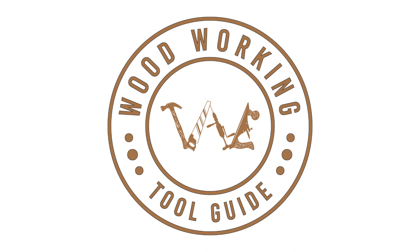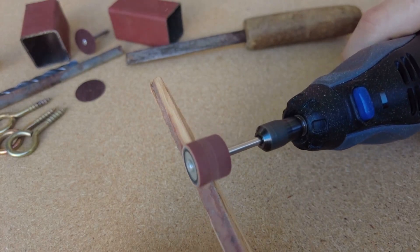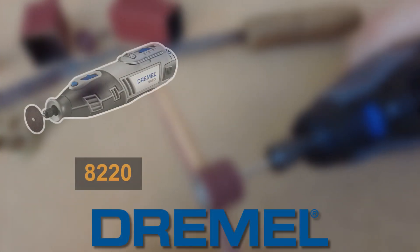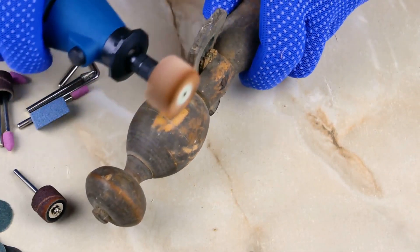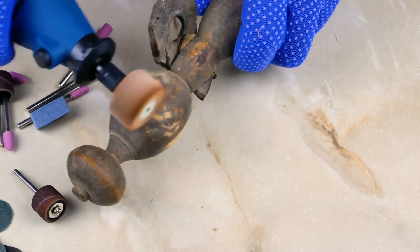Greetings and welcome back to the Woodworking Tool Guide channel. In today's video, we're diving into the world of rotary tools, focusing on two heavyweights from the renowned brand Dremel — the Dremel 8220 and the Dremel 4000. Whether you're a seasoned woodworker or just starting, understanding the nuances of these tools can significantly impact your craft.